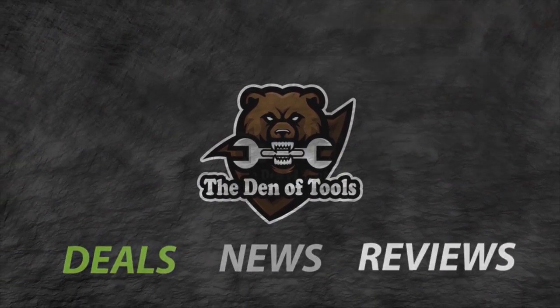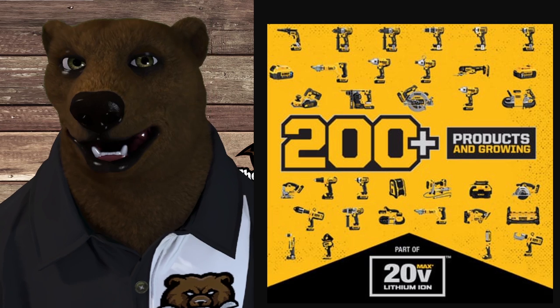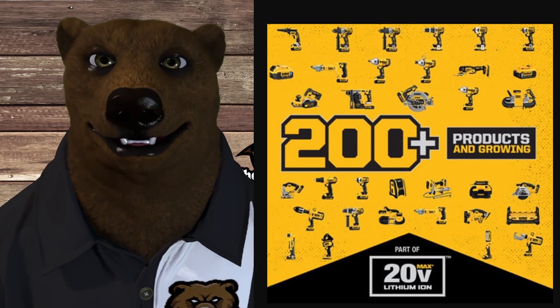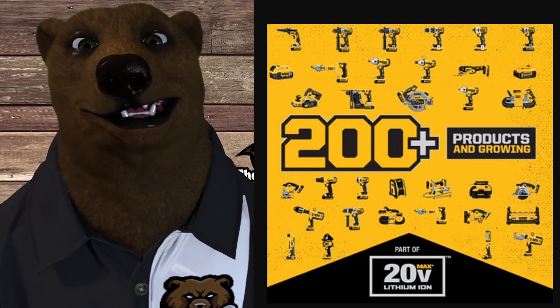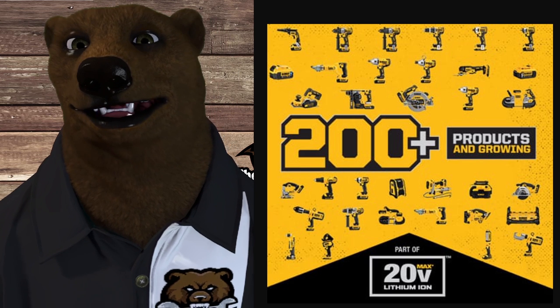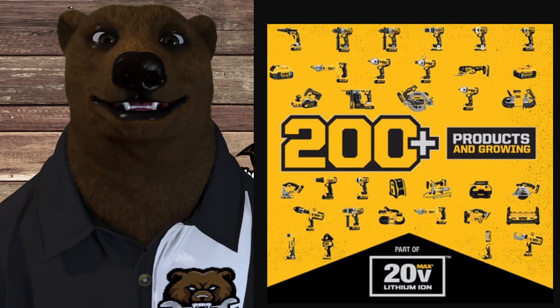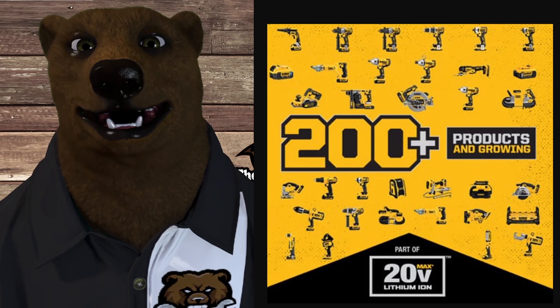Welcome to Den of Tools. Guys and gals, it's Red, your friendly neighborhood Tool Bear, back again in the Den of Tools. We're here to answer a question I get asked all the time: can you lay out for us the different tool lines that DeWalt has and the batteries that go with them? Some people find it a bit confusing — they've tried to adapt with the times and it's made it a tad confusing.